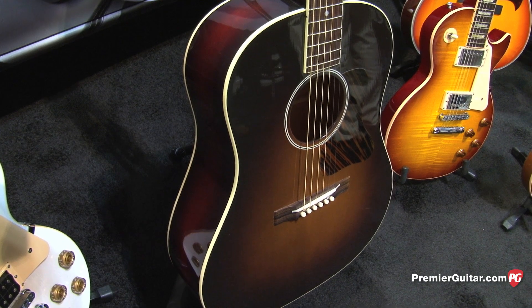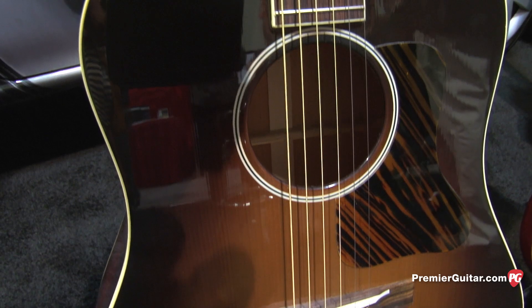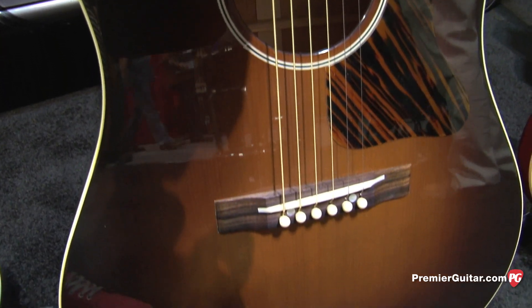It's spot on, just as it was done in 1934. There were only a few made in 1934, a few in '35, a little in '36 — so it's very rare. Of course, that was during the Depression, so a lot of people couldn't afford it.